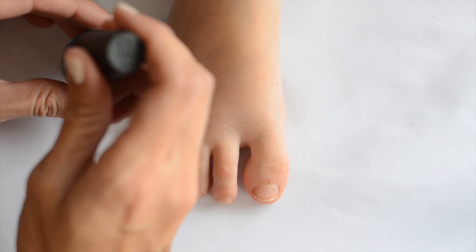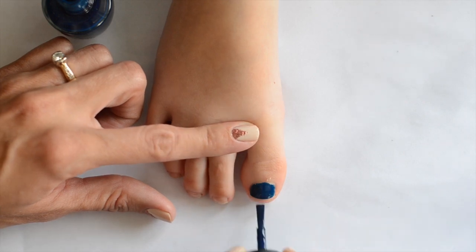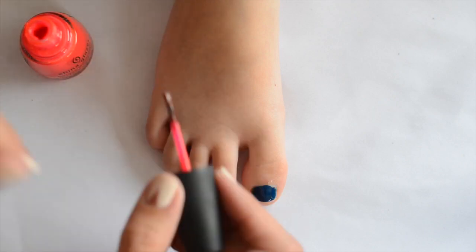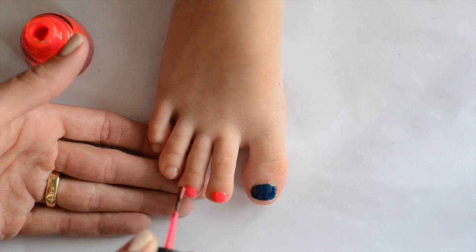I'm starting with my OPI color, the navy called I Saw You Saw We Saw Warsaw, and I'm just putting that on the big toe. Then I'm getting China Glaze Rose Among Thorns and I'm going to put that on the remaining toes.